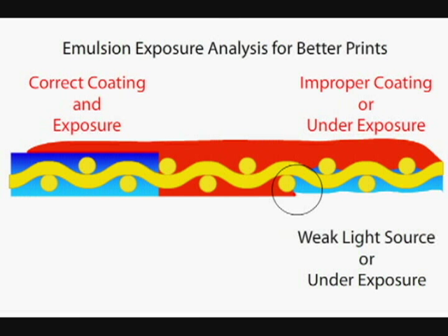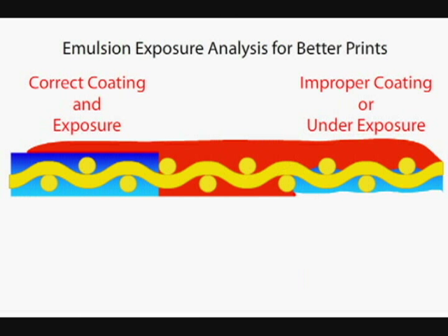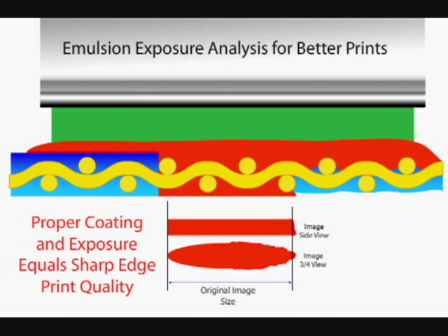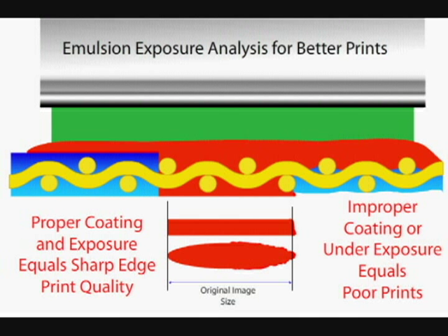So it's critical to coat properly and expose properly. The next thing we do is throw some ink in the screen with a squeegee and print it, and you can see that the correct exposure prints cleanly and the underexposed screen does not. These are things that happen all the time, questions we get all the time, and this is one of the typical explanations as to what happens when the screen is coated or exposed correctly.